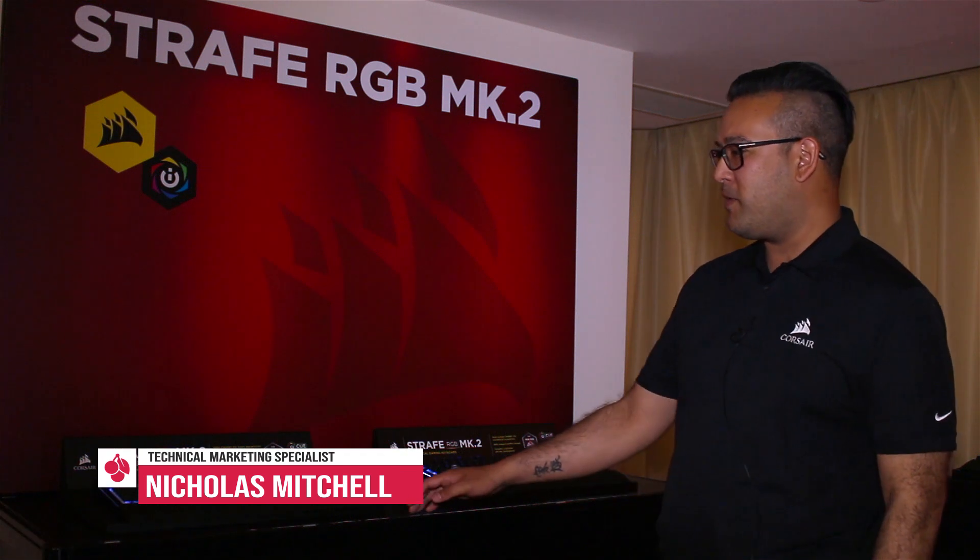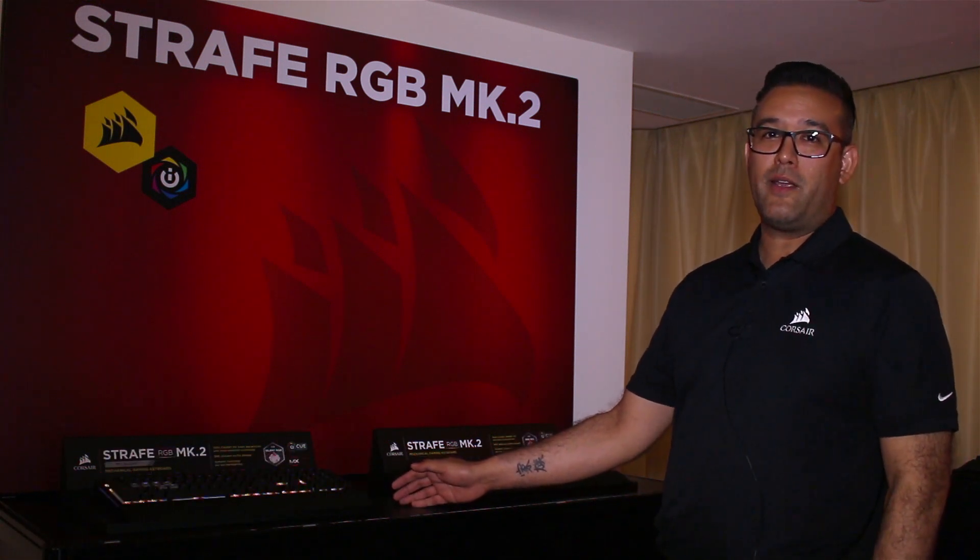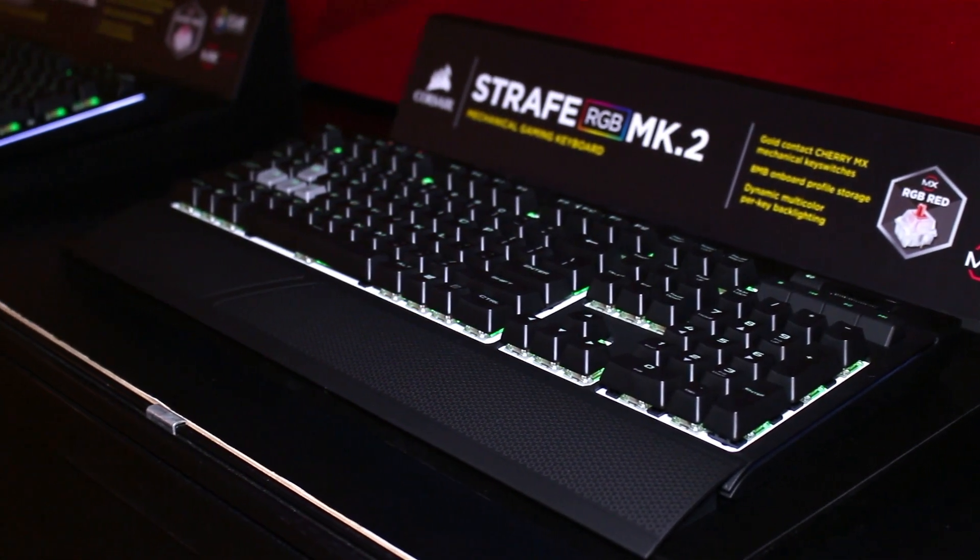Hello, I'm Nicholas from Corsair Components, the tech marketing department, and today I'm going to talk about the Strafe RGB MK2 keyboards that we're now launching.